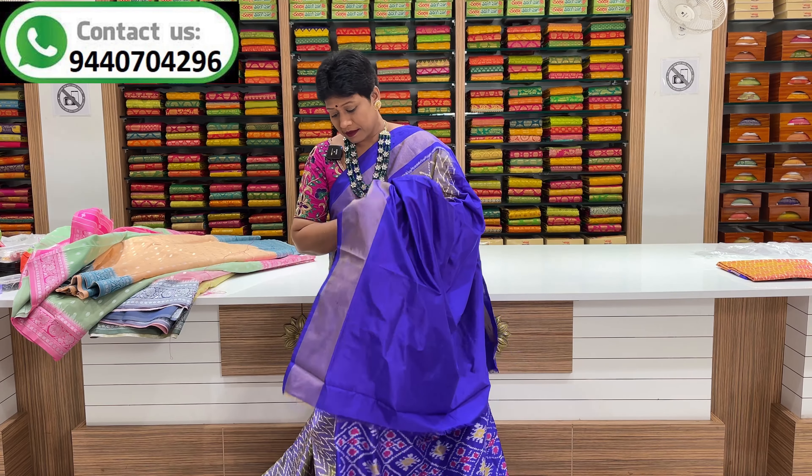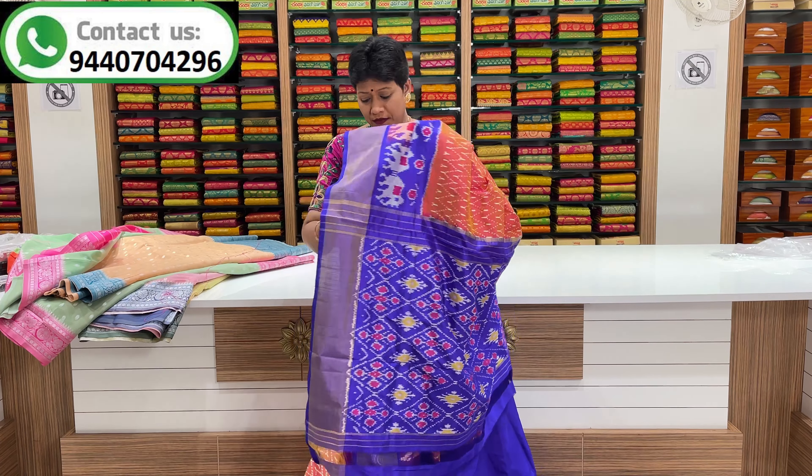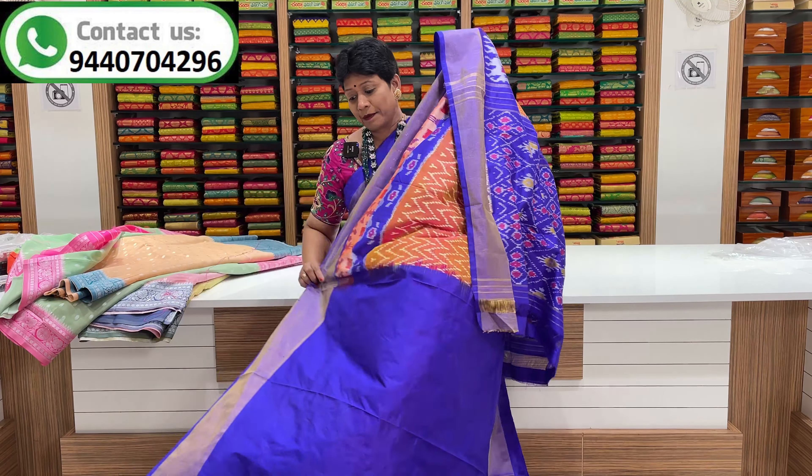This is a plain blouse available all over India for 70 rupees, and in Telangana and other states it is 100 rupees. This is a dark orange and violet color combination. The middle part is also a border and a plain blouse.